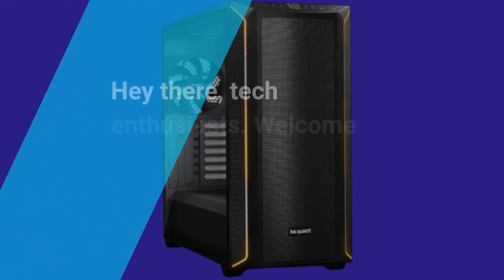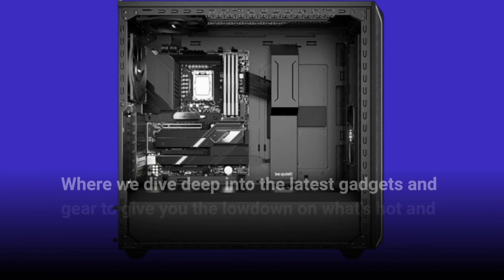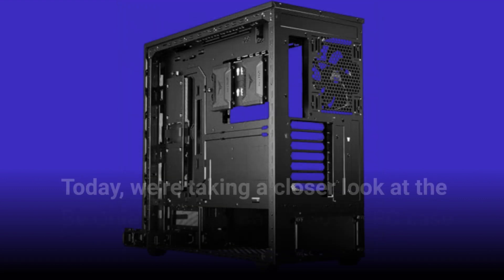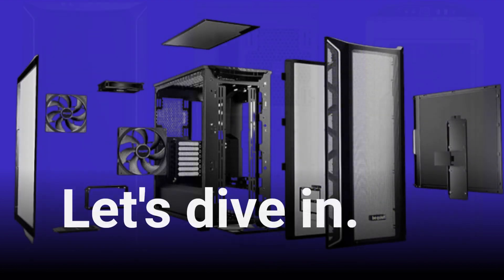Hey there, tech enthusiasts! Welcome back to Product Critique, where we dive deep into the latest gadgets and gear to give you the lowdown on what's hot and what's not. Today, we're taking a closer look at the Be Quiet Shadowbase 800DX PC case. Let's dive in.